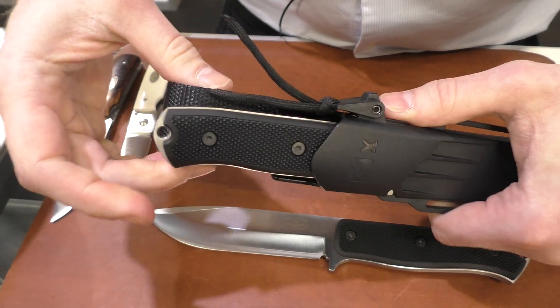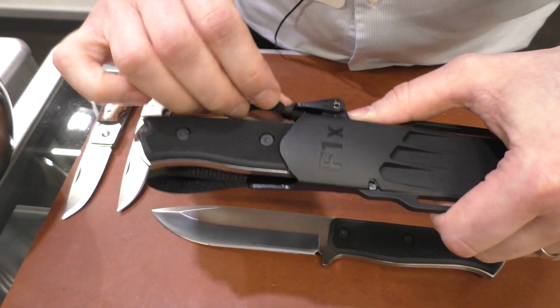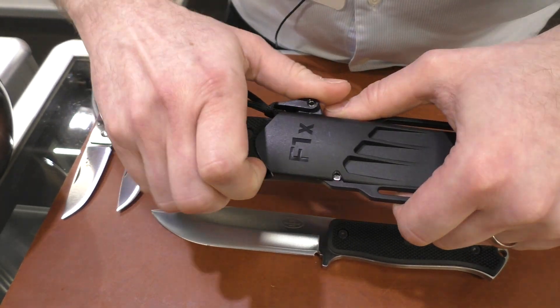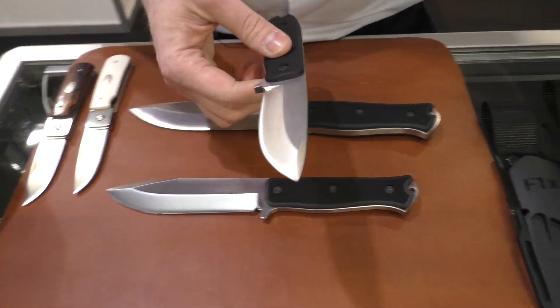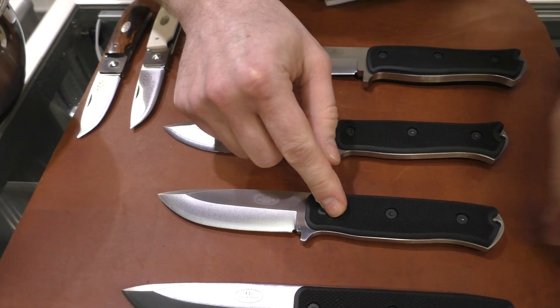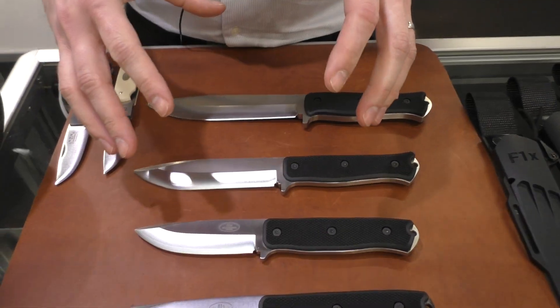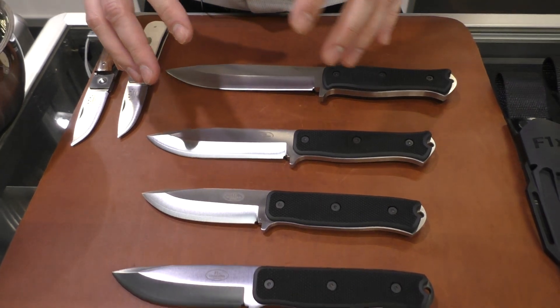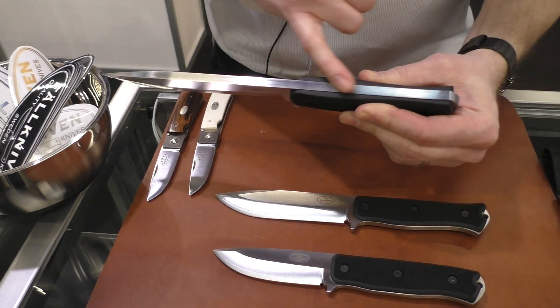This is a really good one — we've removed the strap around the handle, which a lot of people love. It's available for each and every size. These are our strongest survival knives at the moment; they are seven millimeters thick in the blade all the way through, so they can take a lot.